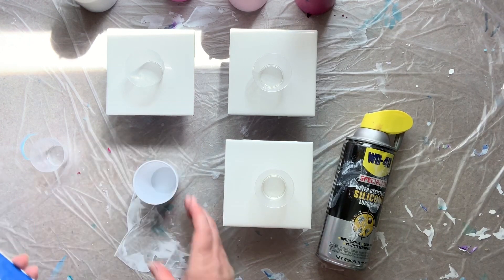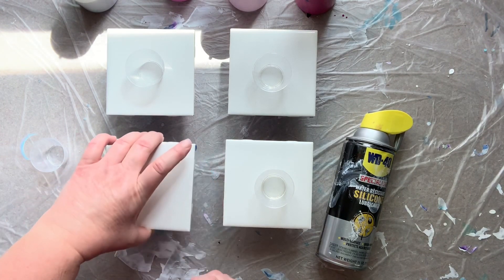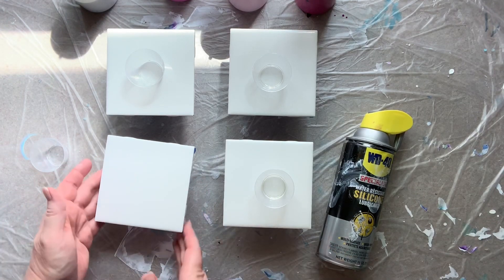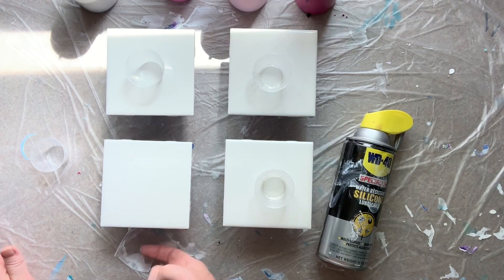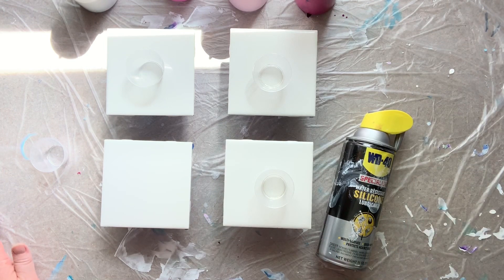I've got them sitting up on little three ounce solo cups, and I find these work really nice to keep them up off the surface. Once I'm done pouring, they'll go over on a table still sitting on the solo cup until the paint is dry, and then they will go to a drying rack and dry for at least a week.